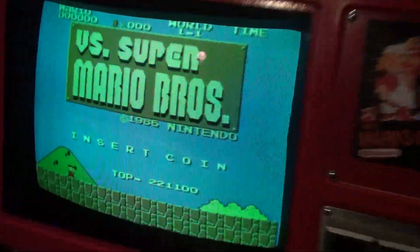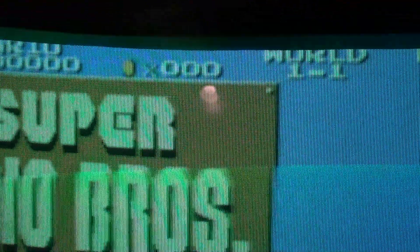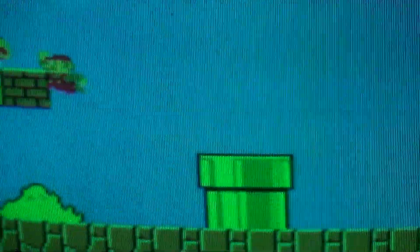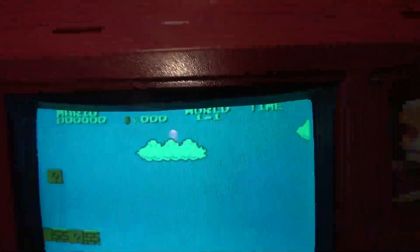They've changed some things. You need like 200 or 255 coins, I think, maybe to get a free guy. The color palette is a little different than the original NES — it's hard to see in those color palettes.